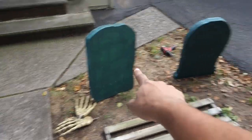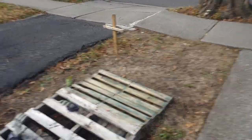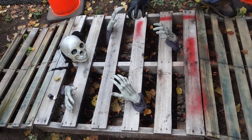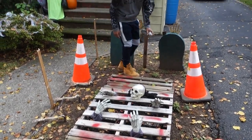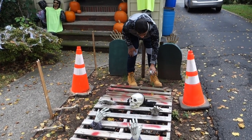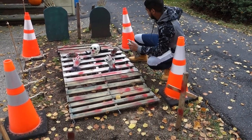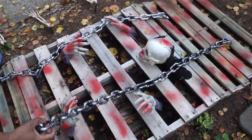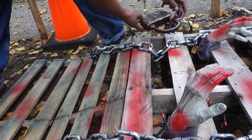We just made the tombstones and nailed them in so they're standing up. We also put a cross up here and we're going to put another one right around here. We tucked it underneath like that and put a lock like this.